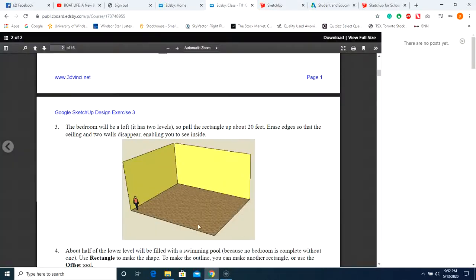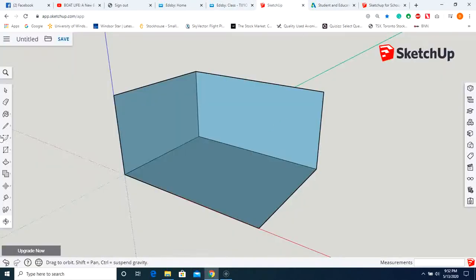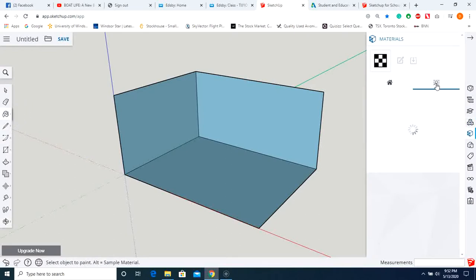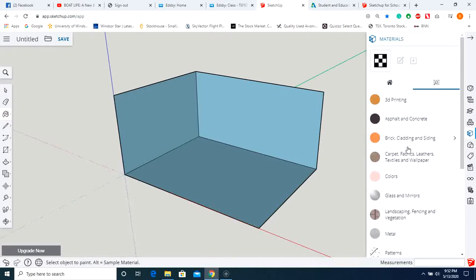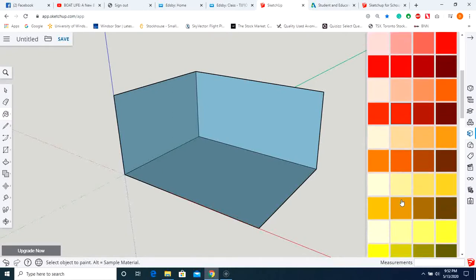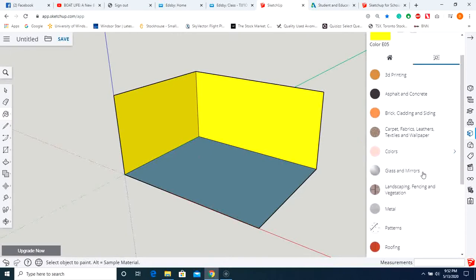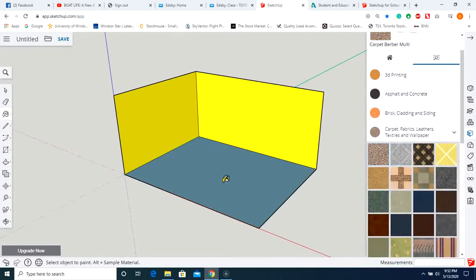If we go to our instructions, they've got some texture on the floor and the walls are yellow. So let's do that — grab the paint can, click on it, go to color, and pick yellow just like the example. Collapse that menu, then go to carpet and put some nice carpeting on the floor.